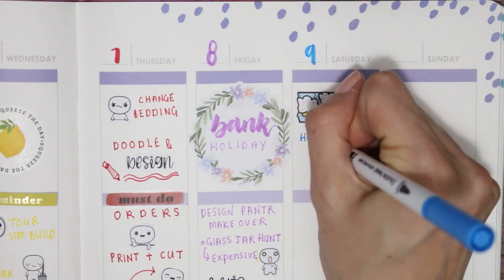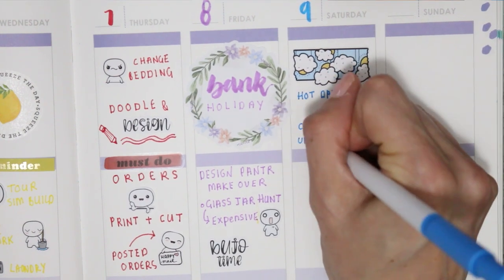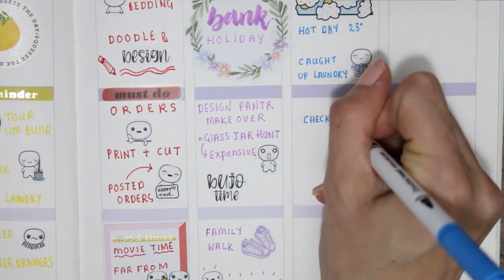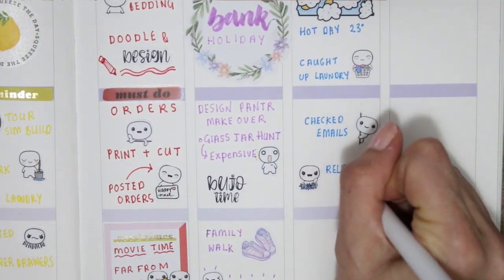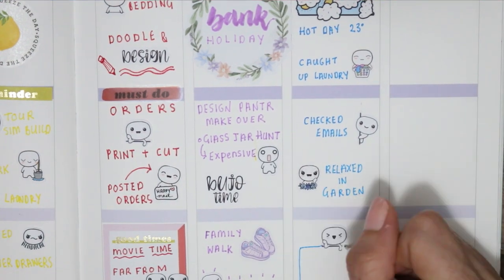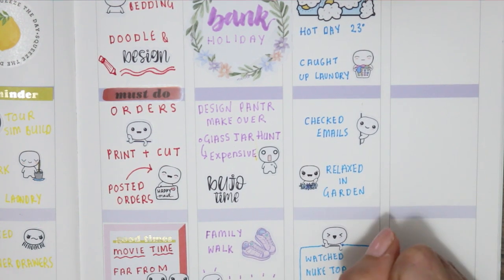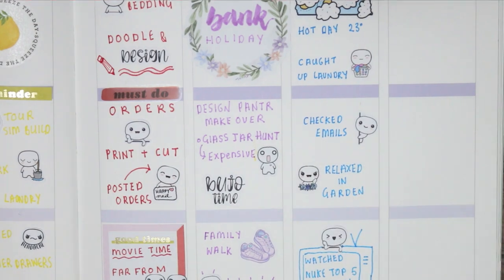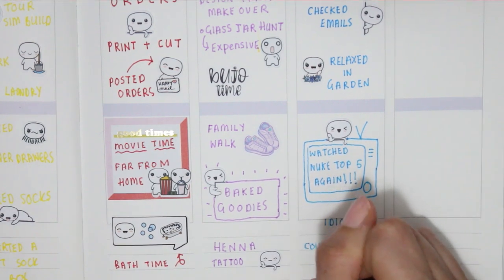For Saturday I went with blue. It was a gorgeous day — I think it was up to 23 or maybe 24 degrees — so very, very nice. I actually caught up on all my laundry because it was so hot and lovely, managed to get everything hanging out on the line. I checked my emails, caught up with those, and then we just relaxed in the garden. Then like a doofus I did another binge of Nuke's Top Five — I drew it in like a TV shape on the page — labeled it and told myself I was indeed an idiot, and that I couldn't sleep, no surprise there.